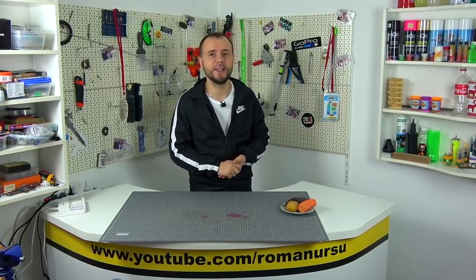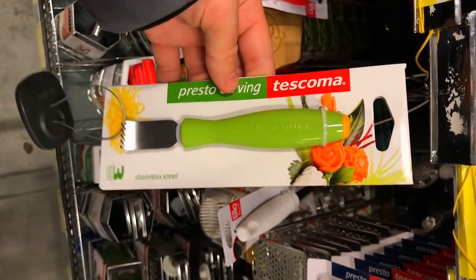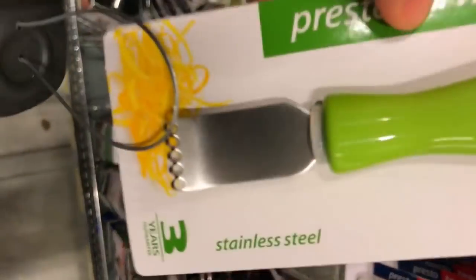I went to the department where different spoons, forks, graters and so on are sold, and found one interesting thing. The most interesting thing was that it was sold for 119 Moldovan lei, and on New Year's discounts, for only 109 lei. I immediately thought this price was too high, because by converting Moldovan lei into dollars we get about 5-6 dollars for such an incomprehensible thing.